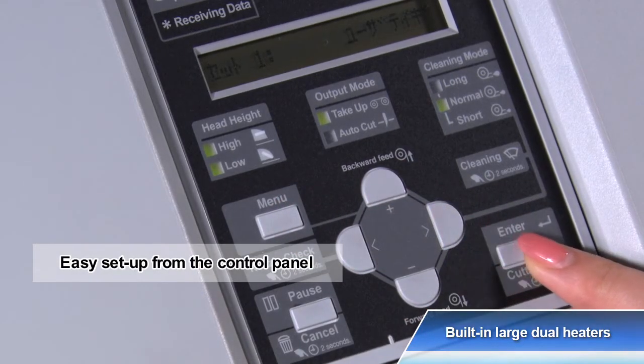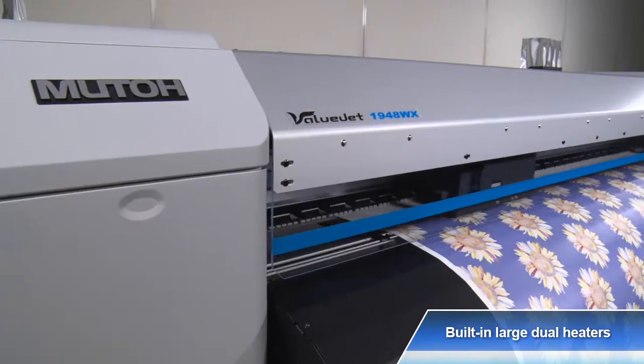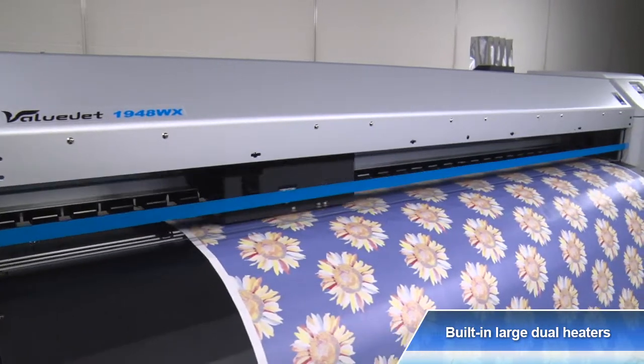Each heater's temperature can be set from the control panel individually and can be checked or changed at any time without interrupting the printing operation.